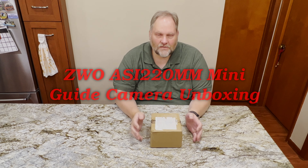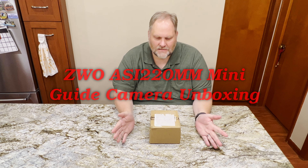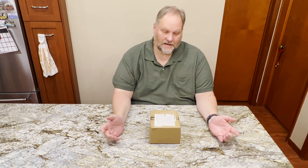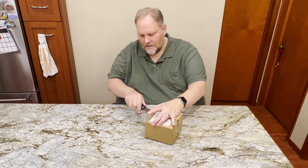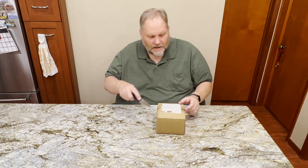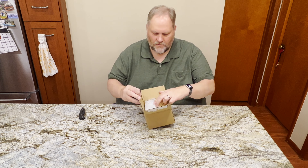Hello and welcome back to the channel. I received a package today and I want to do a quick unboxing because I pre-ordered this item and I think I might be one of the first people to get it. I wanted to take a look at it, show it to you folks, do a little bit of feature comparison, give you a quick overview, and also talk about what I'm going to use it for.